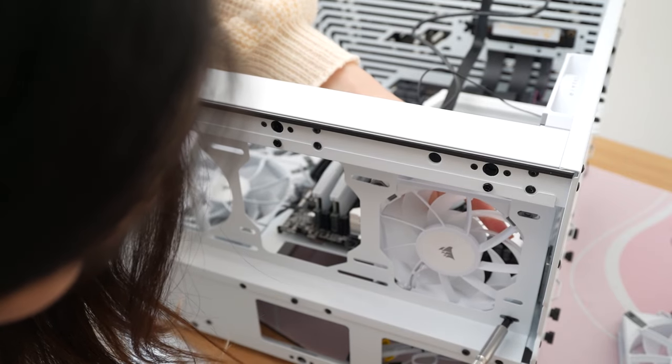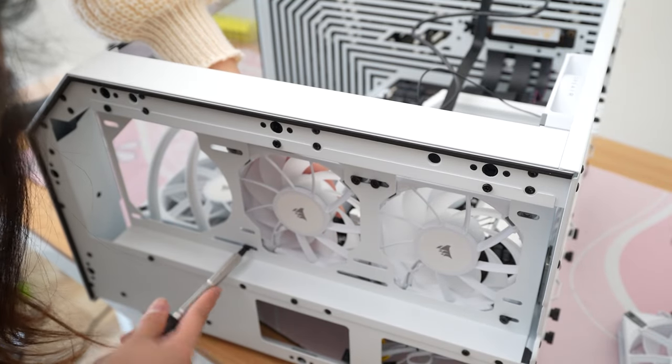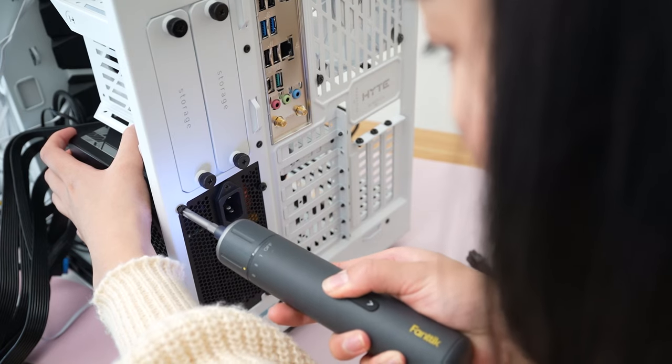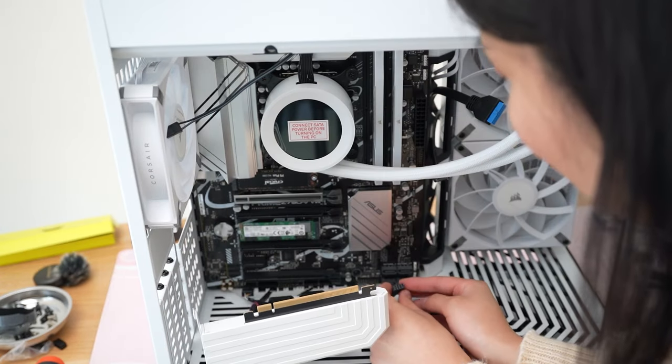I'm adding three 120mm Corsair fans to exhaust from the top of the case, and here you can see that little cubby that your radiator would sit in if you had a 360mm. We're using the MSI 750 watt power supply. This has been my go-to lately because it's pretty affordable and it also has a PCIe Gen 5 connector for your GPU so you don't have to use those pesky adapters.